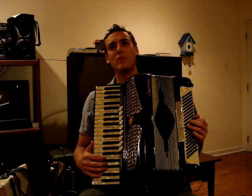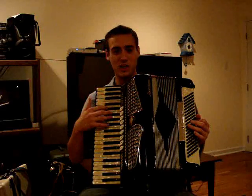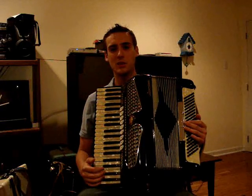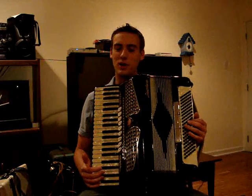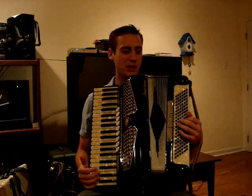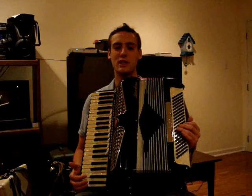Piano keyboards are nice because they're generally standardized. A full-size one has 41 keys total as a standard, and on the left side you have 120 buttons. The buttons are arranged in six rows — two of them are bass or downbeats, and four of them are chords: major, minor, seventh, and diminished. Among those you have 20 different columns, which represent different pitches.